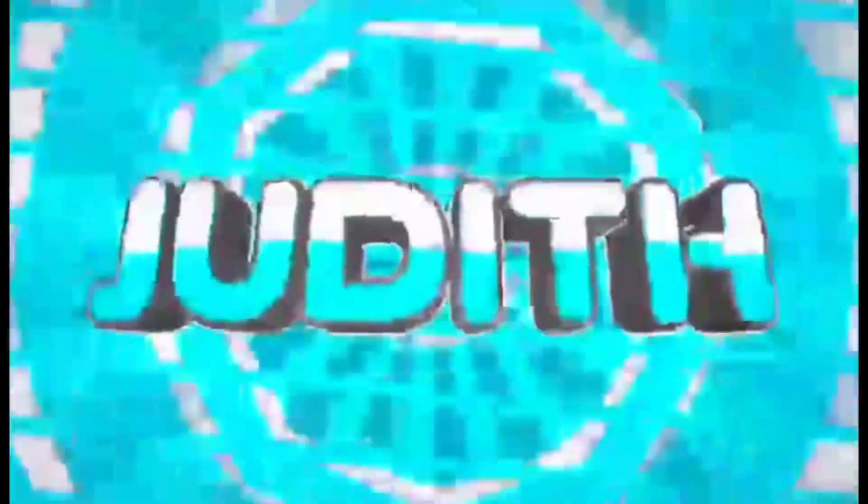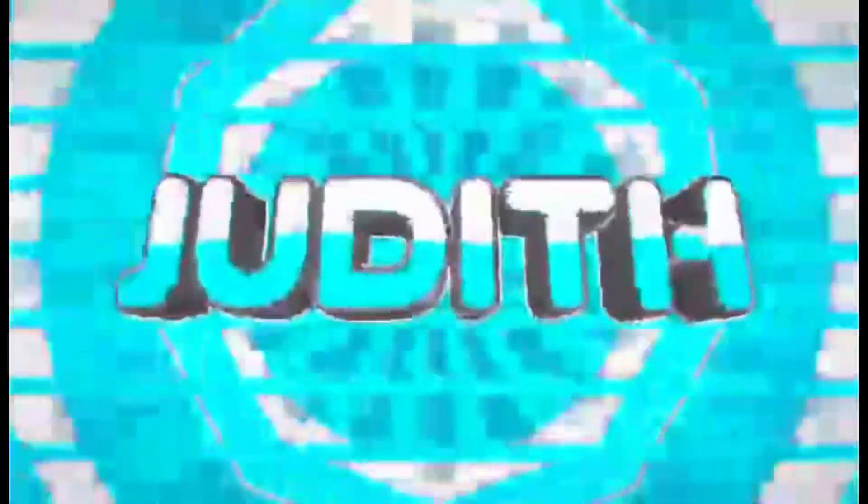Guys, welcome to my channel! Today we're going to do an unboxing video. Since Valentine's, I didn't open it yet, so let's go — let's open it up.